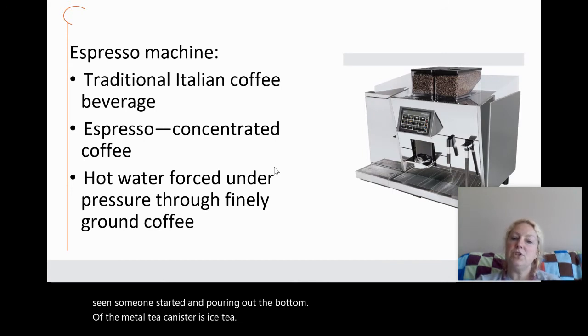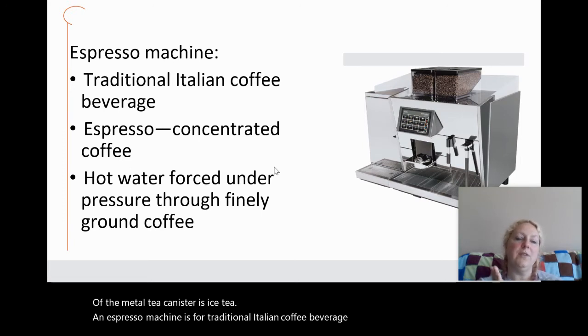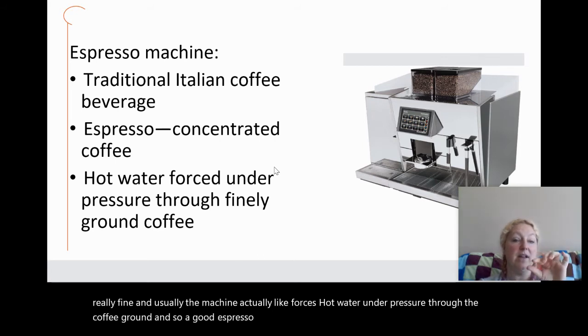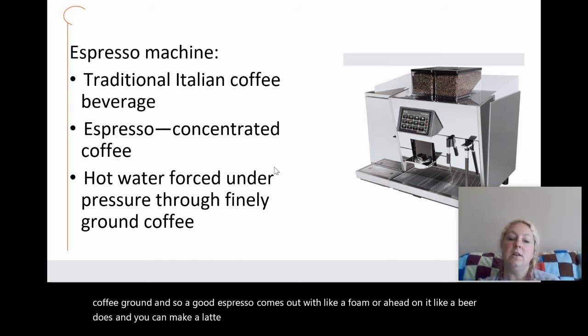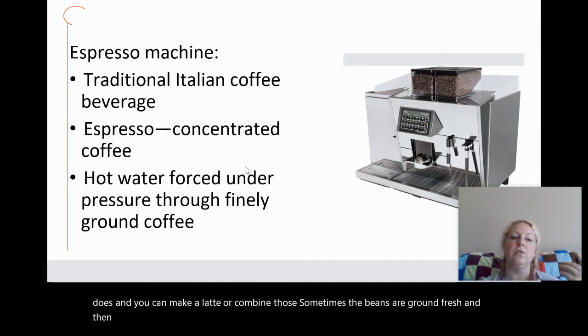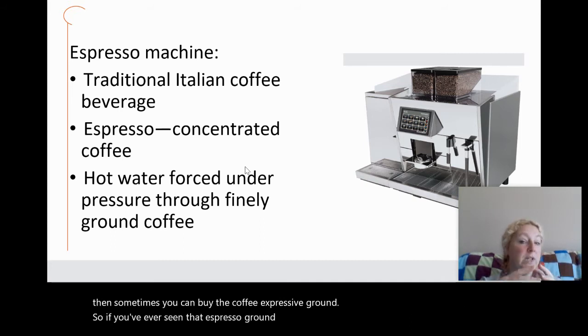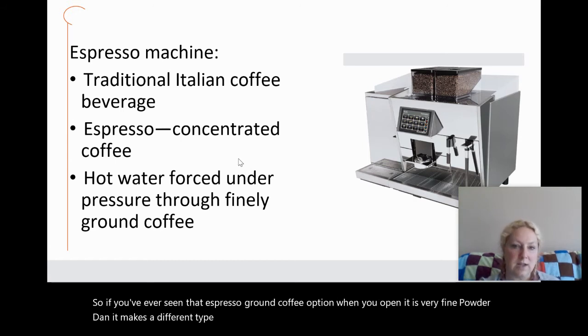An espresso machine is for traditional Italian coffee beverages. Espresso ground coffee is very fine, and the machine forces hot water under pressure through the coffee grounds. A good espresso comes out with a foam or head on it like a beer does, and you can make a latte or combine those. Sometimes the beans are ground fresh, and sometimes you can buy pre-ground espresso. When you open espresso ground coffee it is very fine powder and it makes a different type of coffee in a different type of machine.